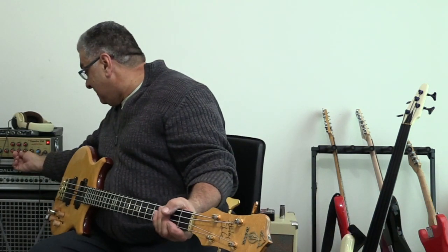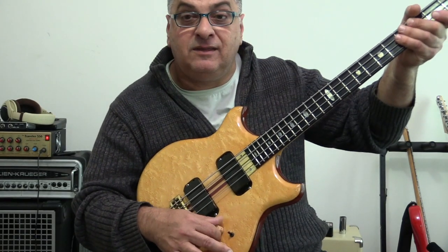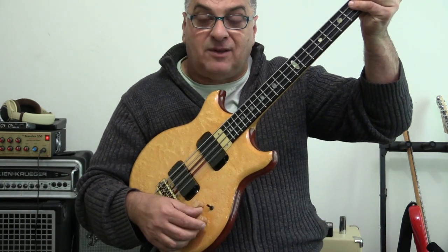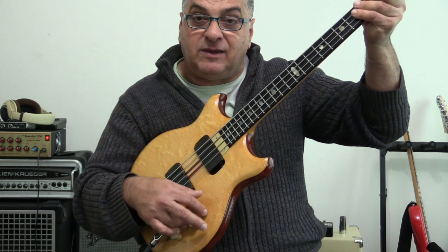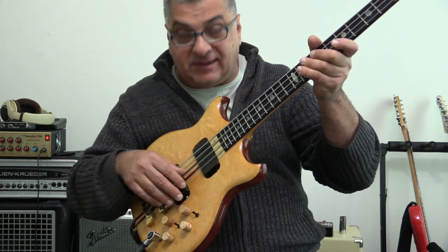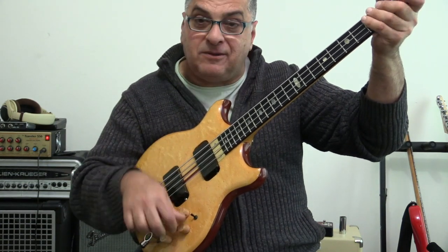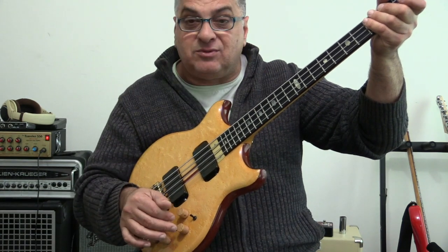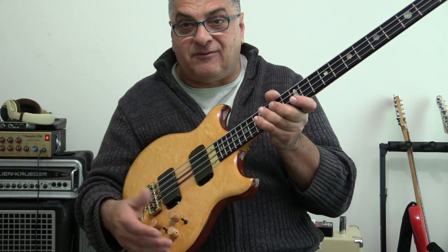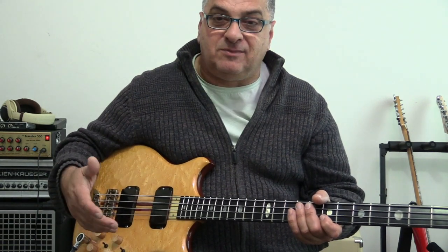I'll set the amp flat here. We have a volume and a balance control, then we have a filter knob for each pickup and a Q switch for each pickup. If I go to the neck pickup and turn the filter all the way down, that's a 300 hertz cutoff. Halfway. Fully open. That goes from 300 hertz to 6000 hertz. It's just a low-pass cutoff filter, so you can put in as much brightness as you want.